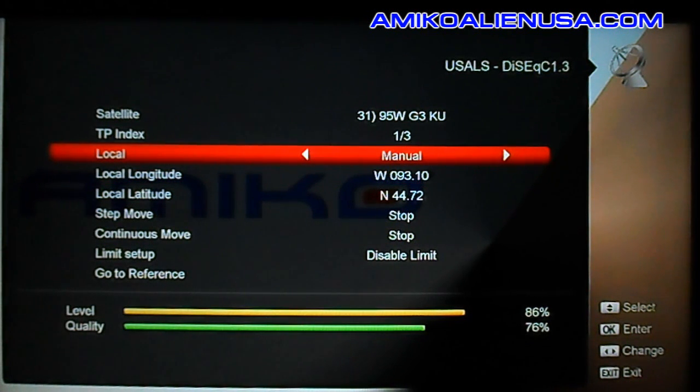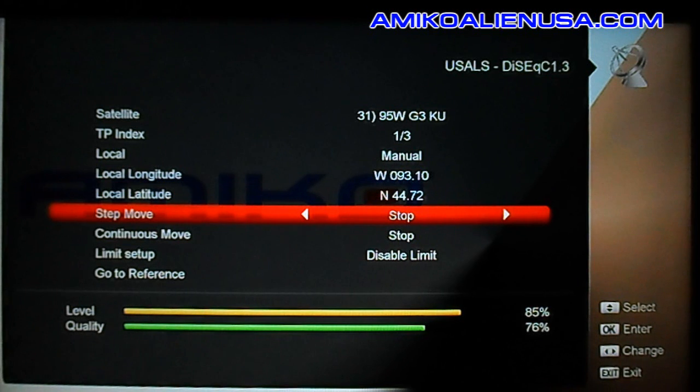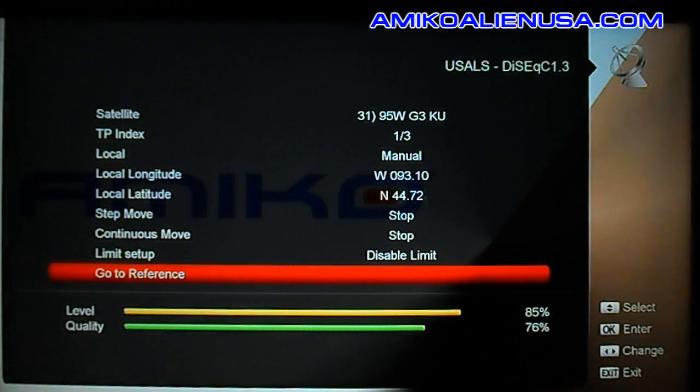Leave your local on manual — that's for Europe. Change these numbers to your longitude and latitude. Step move moves it east or west one click; continuous just keeps going. For limits, I don't personally recommend using software limits — use a physical limit if you really need one. Go to Reference to bring your motor back to zero.